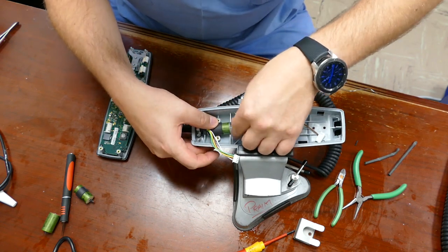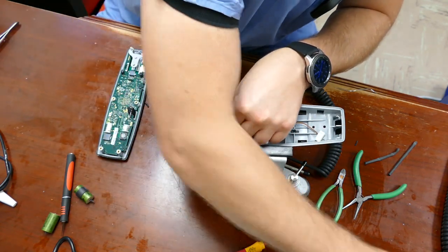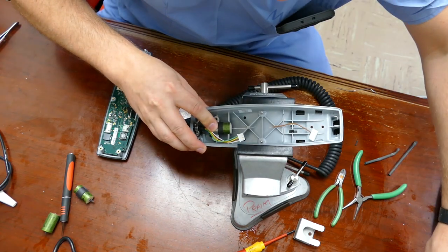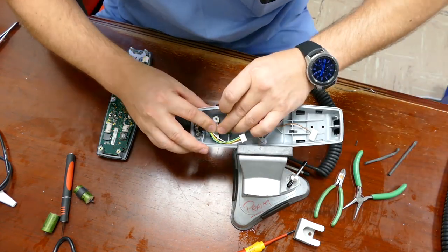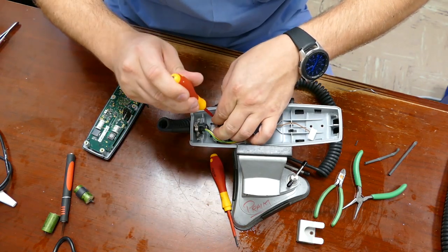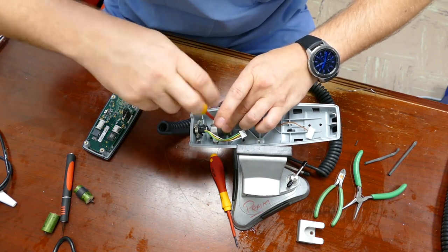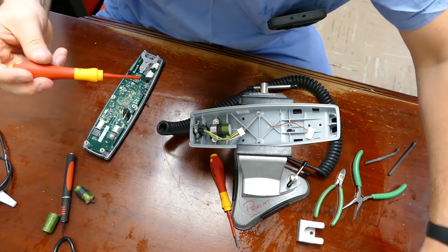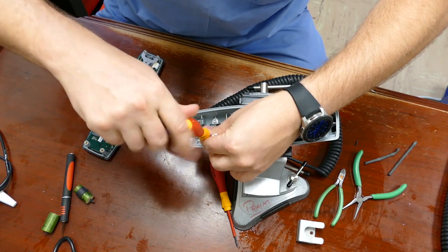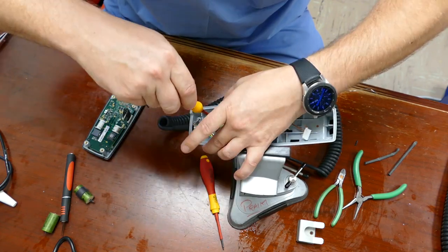Now I'm going to twist the capacitor and seat it down in where it's going to sit normally. Put the retention strap back on, along with the two hold-down screws, which go to the T10.